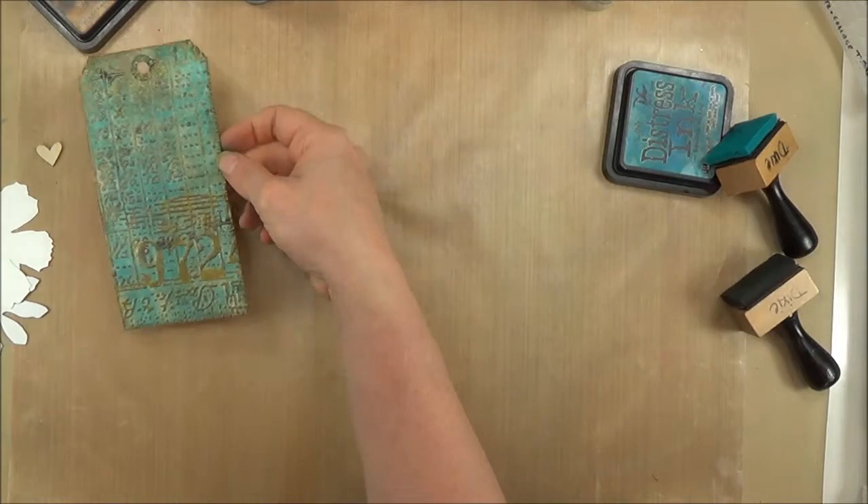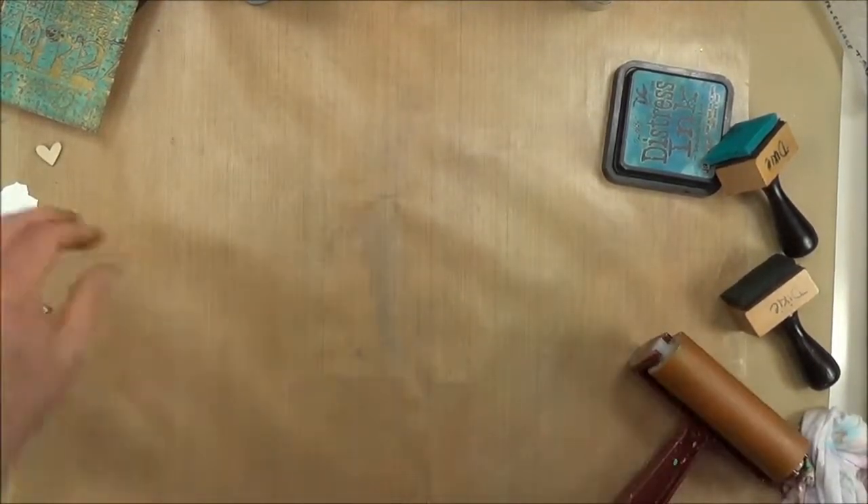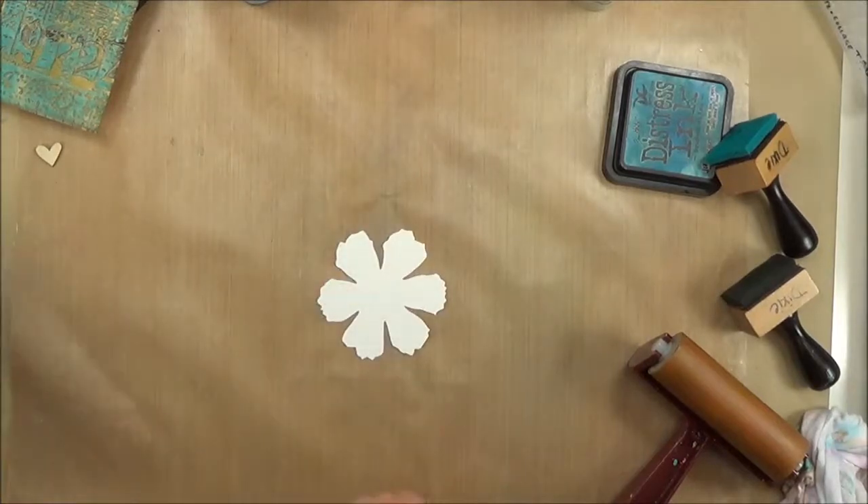My tag is finished, and I'm going to set it aside to dry while I work on adding color to those Tattered Flowers that I cut out previously.